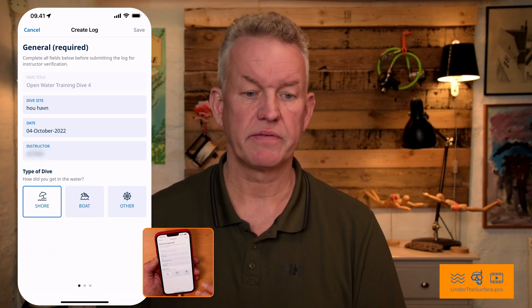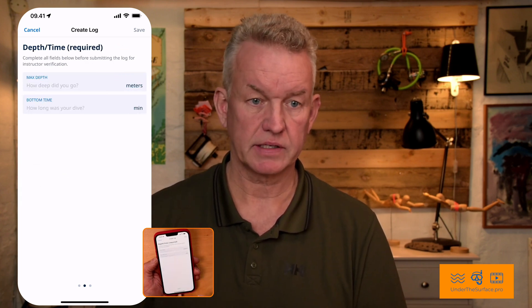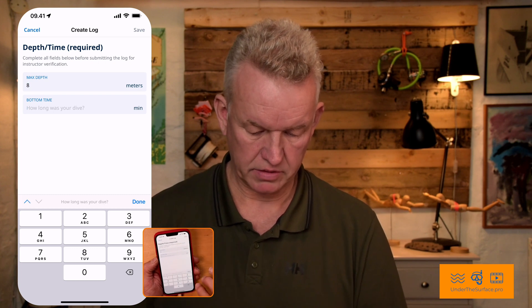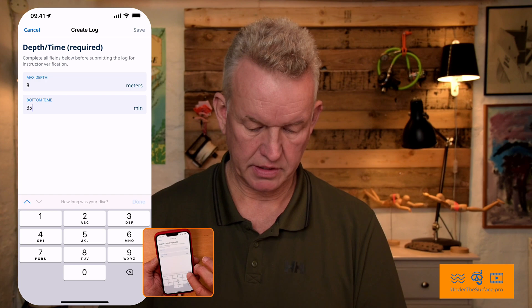Now at the bottom you can see there are three dots. If you swipe to the left like this, you punch in how deep did you go — we actually did go to eight meters. How long were you there — 35 minutes. It's done.